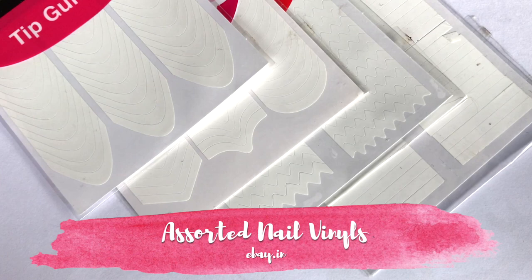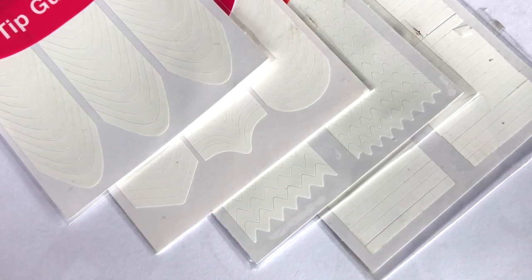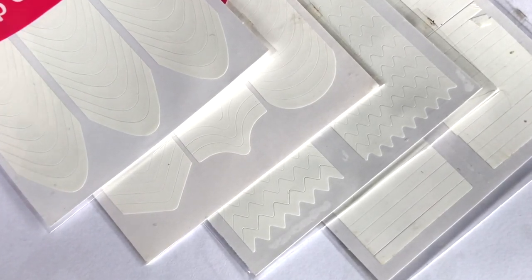Nail vinyls are great for making intricate details in nail art. I have an assortment of nail vinyls including French tip nail vinyls, chevron nail vinyls, and straight nail vinyls.